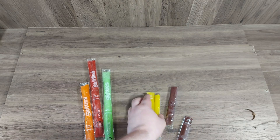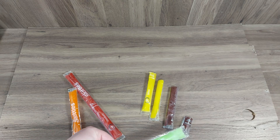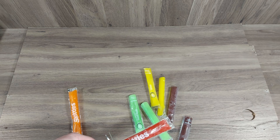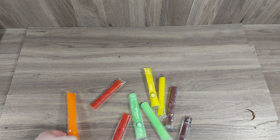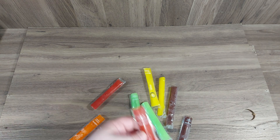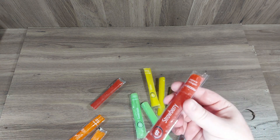I'm hoping that they taste just like Skittles and not just a generic popsicle. The packaging says it tastes like Skittles. Let's start with the strawberry. Well, that does taste like a strawberry Skittle!